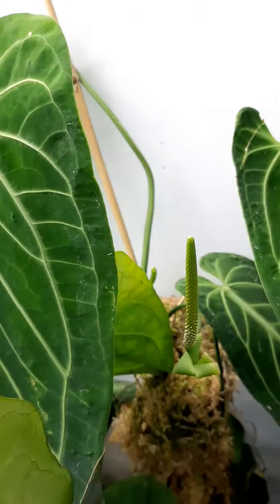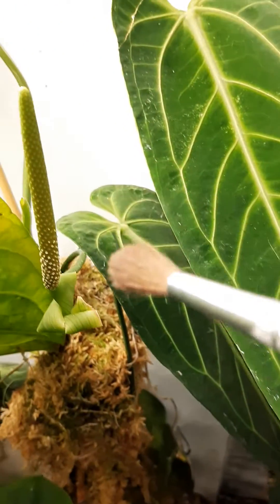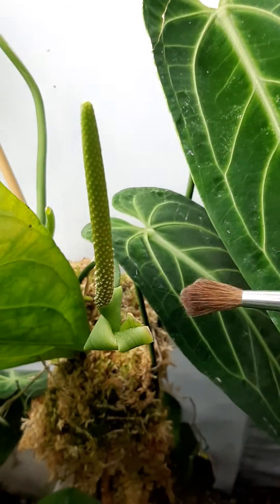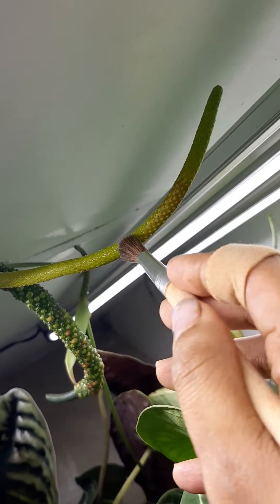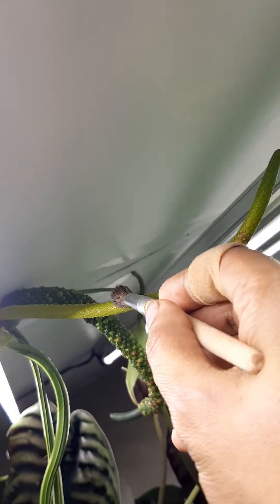You just do this for a few mornings in a row. Here Oroquianum has another inflorescence — there is the pollen, and here is my paintbrush. So I'll gently collect some pollen and brush it onto this surface.